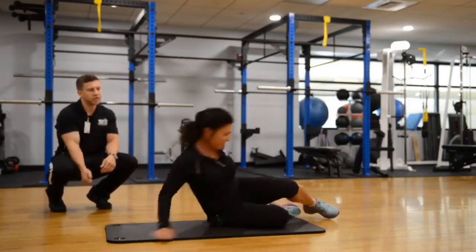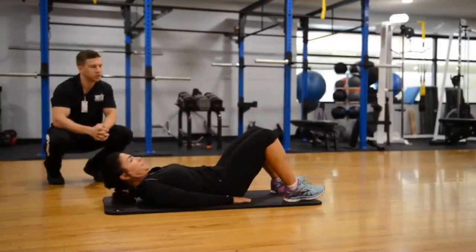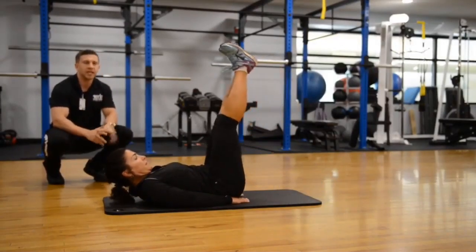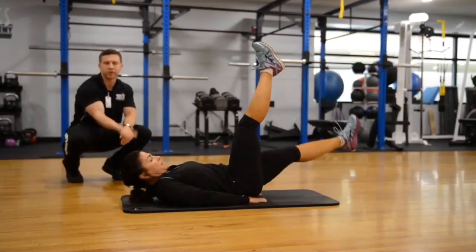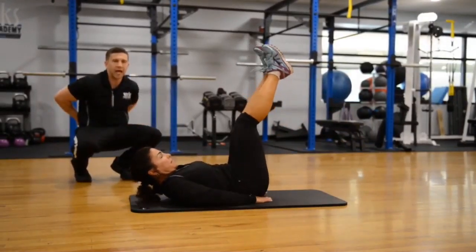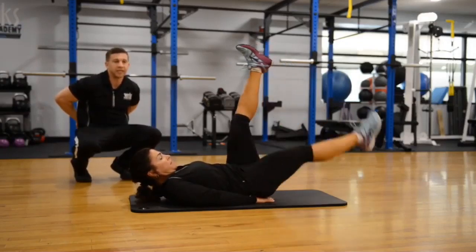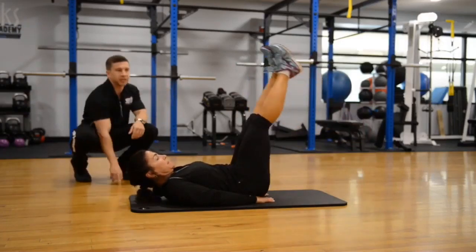Now we're going to go face up for the final floor exercise: a simple leg raise. Fair warning — sometimes whenever people do core exercises face up, they get discomfort in their lower back. To address that, you can take the hands and fill in the gap of that lower lumbar spine, keeping those hands there to help tilt that body so the lower back is pressed up against the floor.